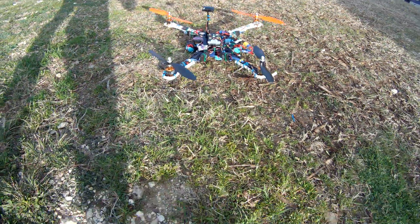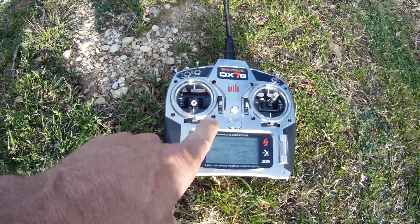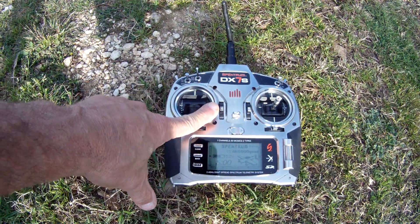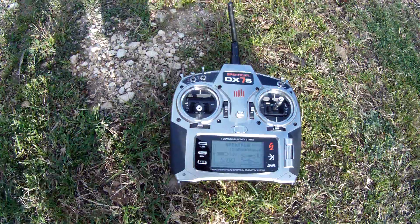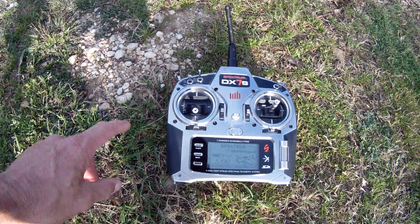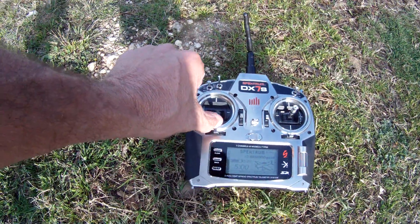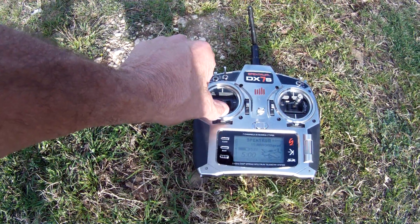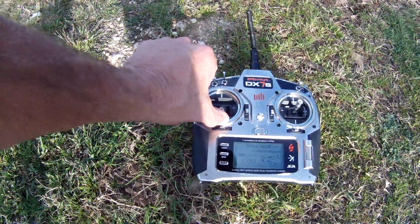I'm going to arm everything. Here's my DX7S. I'm going to arm it. I'm going to give it a little throttle. It's going to take off and then I'll show you — I'm not going to do a darn thing with the transmitter and it's going to fly like crazy.